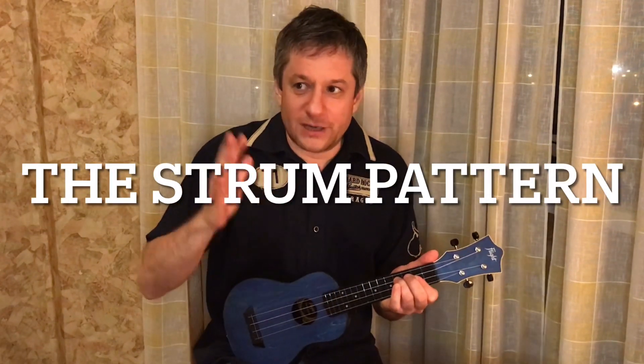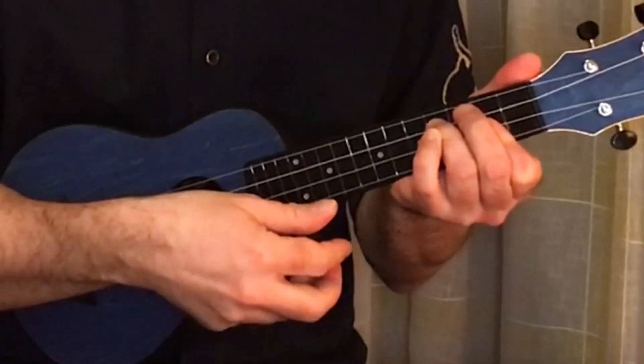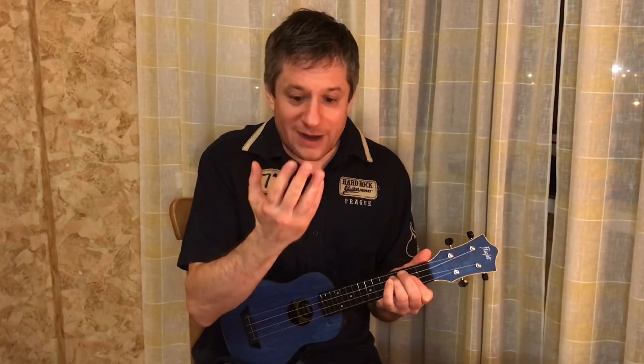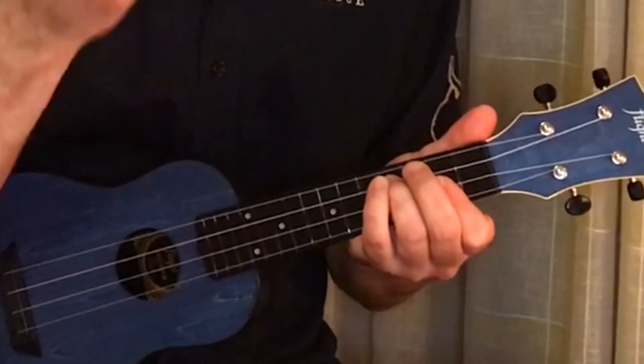Now let's do the strum pattern. The strum pattern is very much in the spirit of bluegrass or country music, even though technically it's EDM. The pattern is a lot less complicated than it looks. It starts with the big ukulele strum that we do with our thumb — it starts the bar, it starts the song, and you make this big initial statement. Then we do the downstroke with our middle finger and our ring finger.